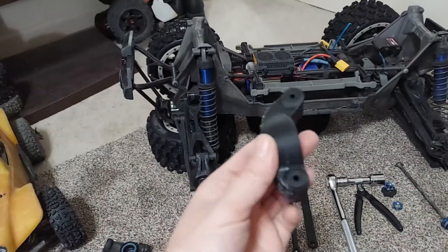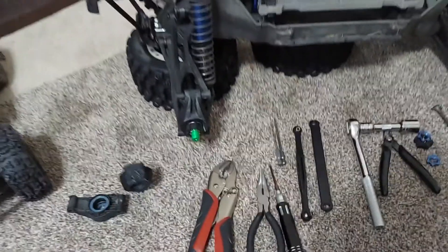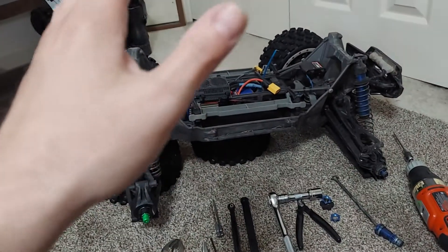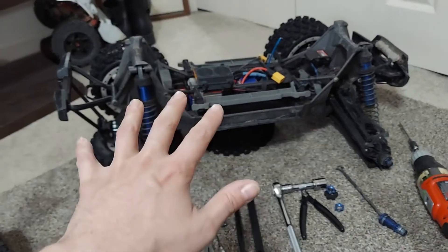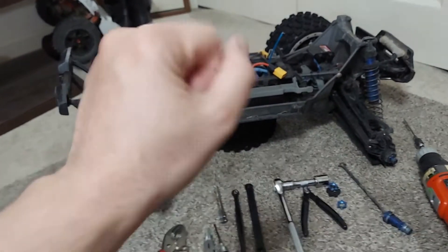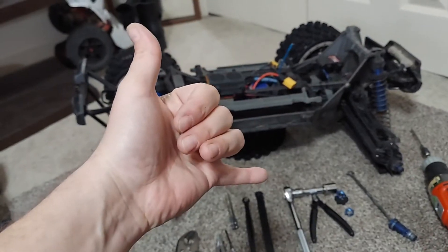Do a lot of infill — like 80 or 100% infill. If you are thinking about printing 3D parts for your X-Max and wondering if they'll hold up: yes, they absolutely will if made correctly. Enjoy!